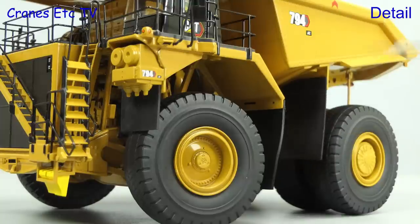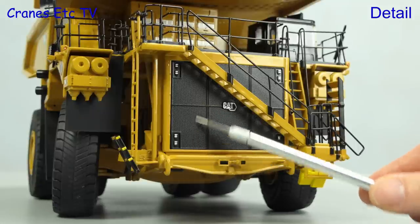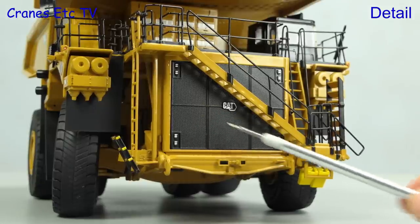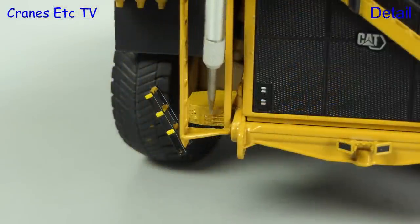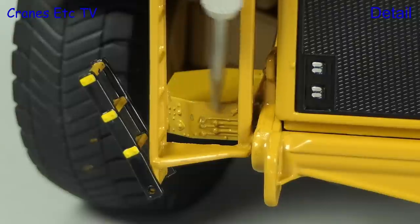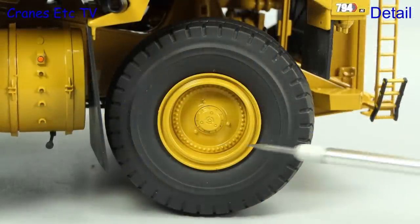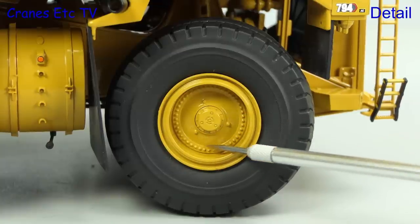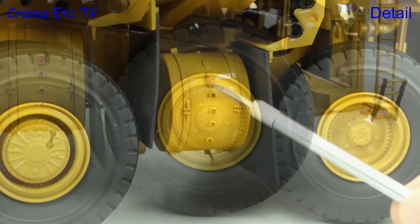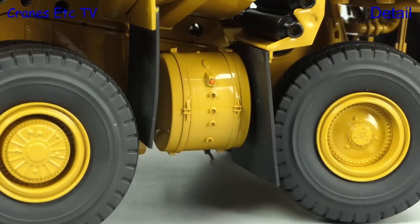Moving to the front of the 794, there are some nice small details. The front grille looks very good with lights inset, and one of the advantages of using plastic is that tiny details can be replicated in the moulding. The big tyres are mounted on big wheels with very nice detailing including many wheel nuts, and this tank between the wheels is also finely detailed.